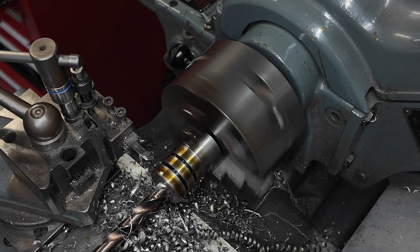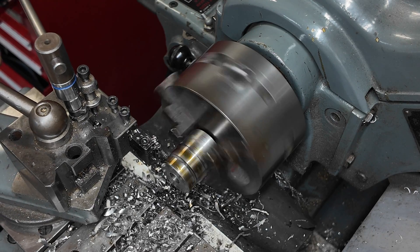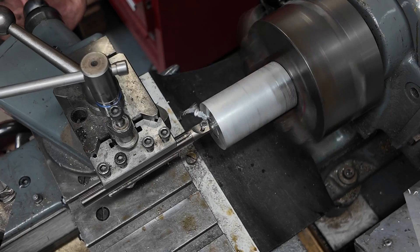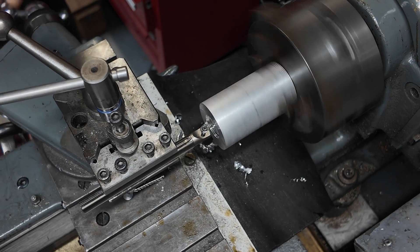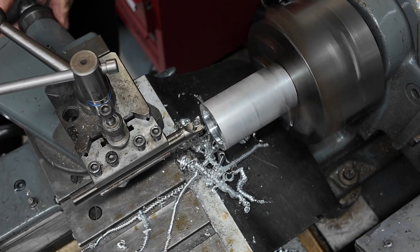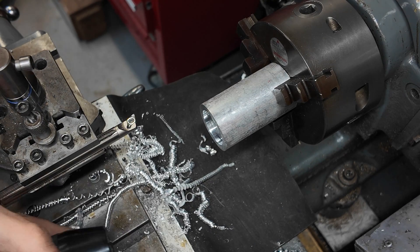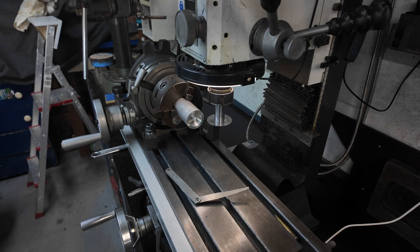Now I'm parting off some spacers which will support the lap when we bore out its internal taper. I've put the aluminium for the lap in the chuck now and I'm boring it out to fit the spacers.